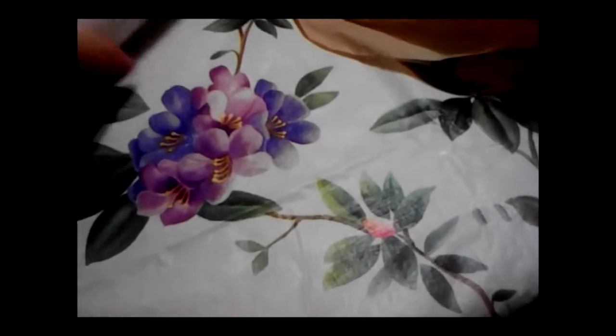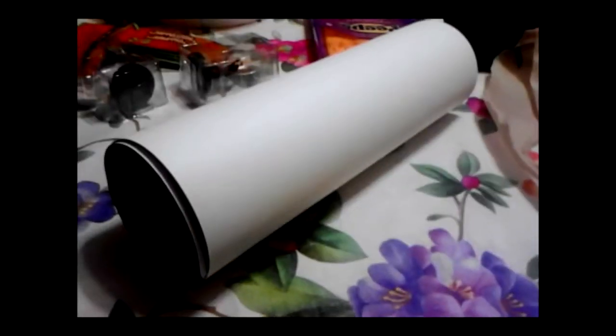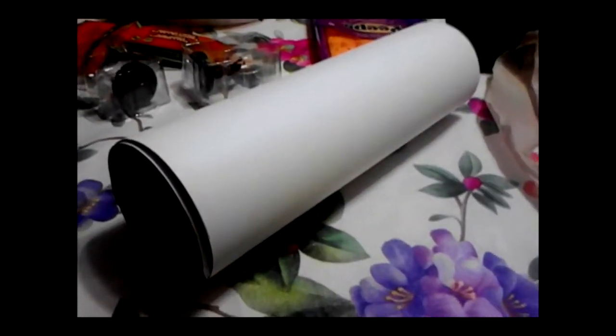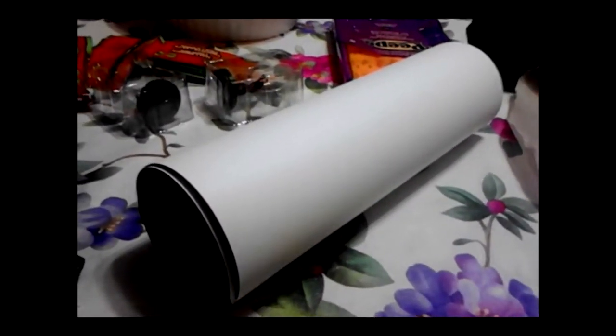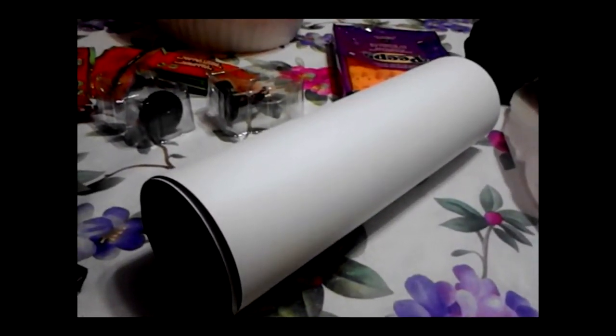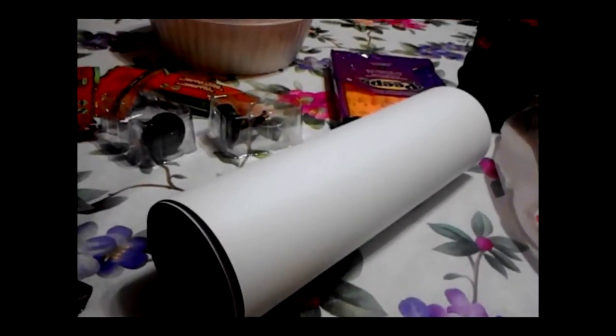And finally, there is a green screen photographer who has come to Halcon every year that I've gone. This is the first year that I've actually saved up the money to get my picture taken on the green screen — well, blue screen because of the costume I was wearing. And this is the final product.